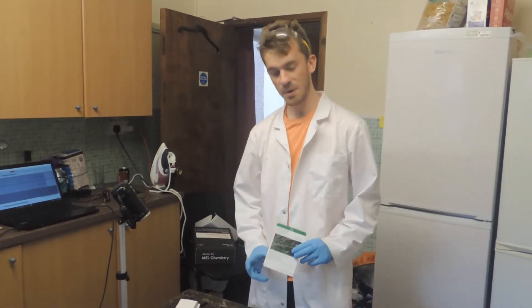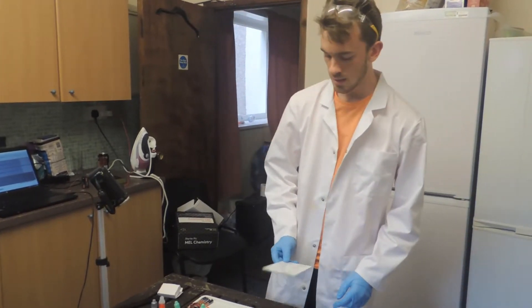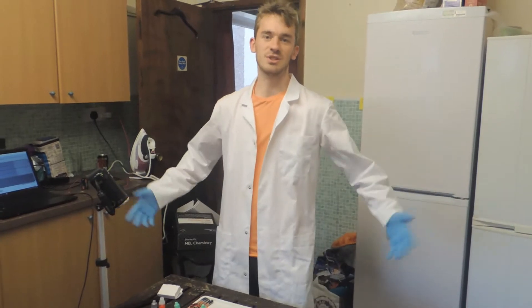Today we're doing the second experiment with our mouse science kit. We're going to make some tin trees in this petri dish down here. We'll just get started right away.